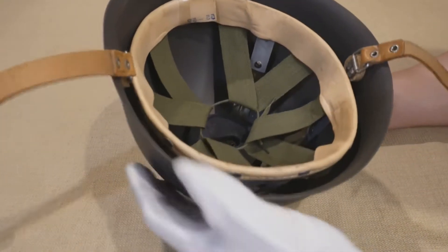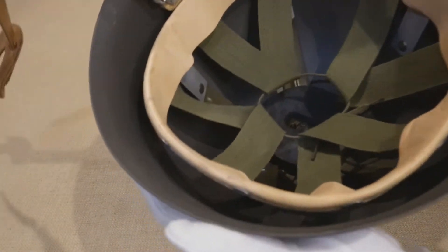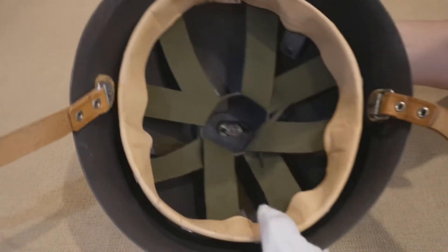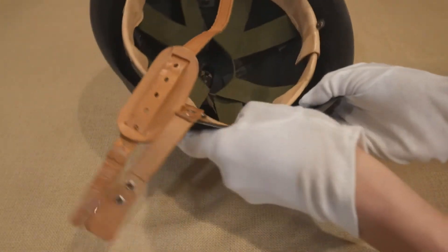The chin strap is an old-school buckle style, and nothing to write home about. Retaining the chin strap are the two external rivets, which are essentially split pins — like on a German Stahlhelm. These split pins run through a cork buffer and hold the chin strap in place.